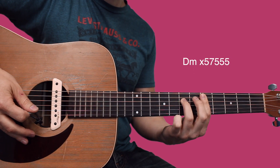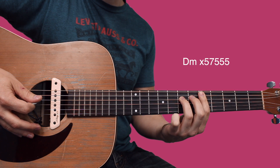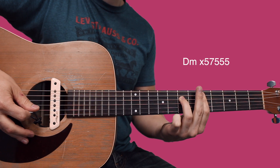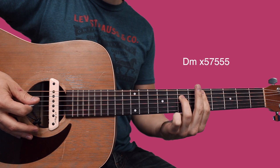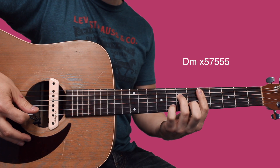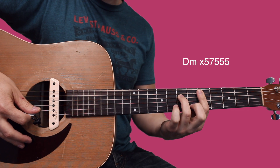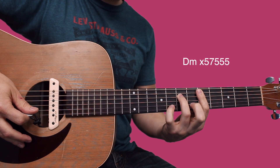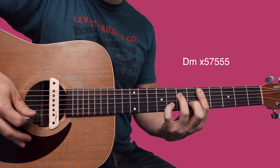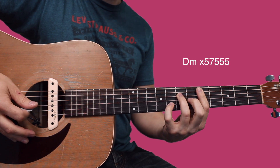You're gonna pluck A, D, G, B, back to the G. Then you keep your hand in that position but start from the D — D, G, B — and then add your pinky on the eighth fret of the B, so you pluck the B twice.